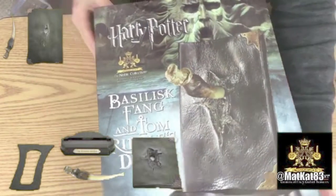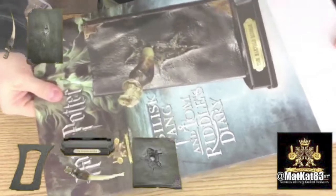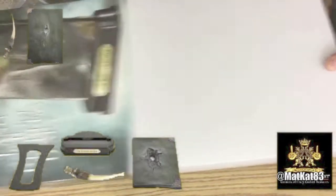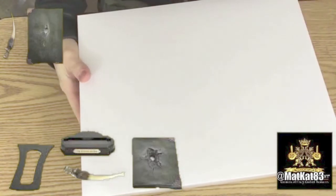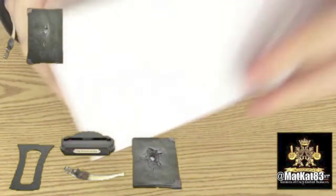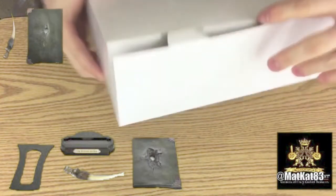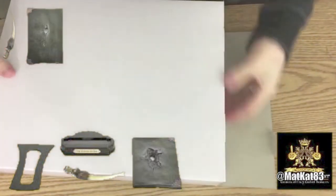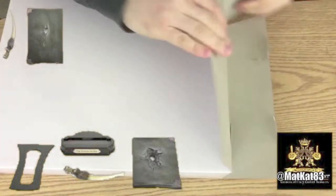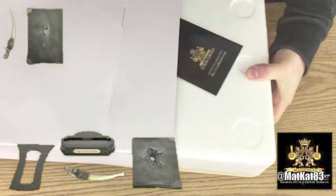All right nerds, let's open this bad boy — I'm so excited! This top part just slides right off. I love it, I don't know if I'm going to keep it or not, but if not I'll recycle it. We got this big box and it just opens from the top. I'm pretty sure there's gonna be foam in here — I was correct — so I'll just slide this open.